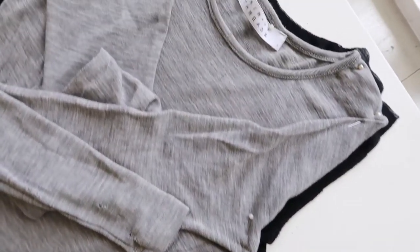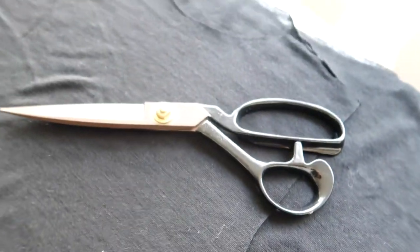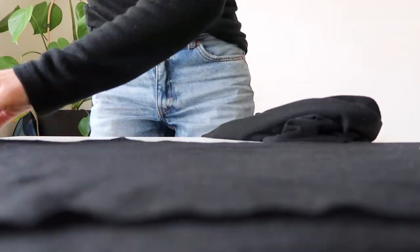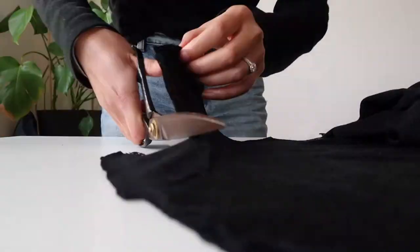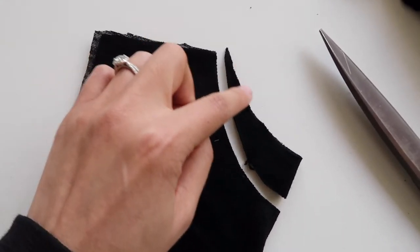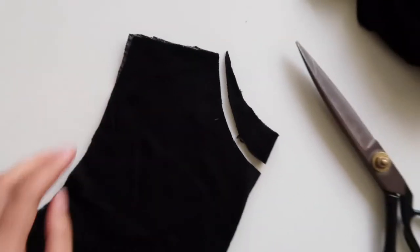For a basic t-shirt you should have a front piece, a back piece, and a pair of sleeves — so that's two sleeve pieces. A little hack for the front and back is that you're going to use the exact same piece except for the neckline, so you can lay the front piece down, cut around that, and then just lower the front to be a little bit lower than the back neckline.